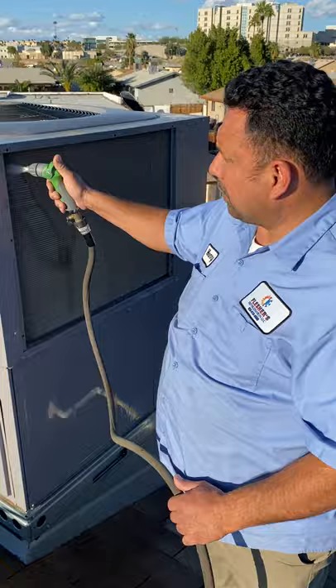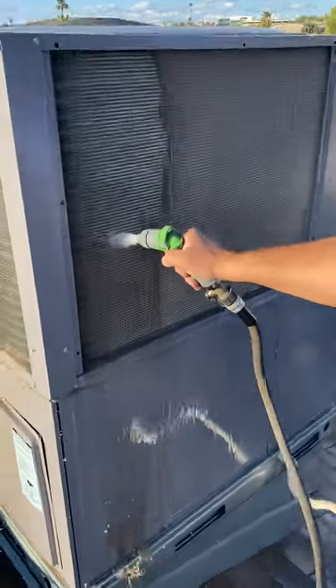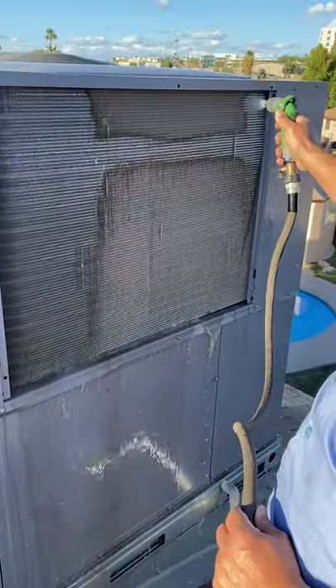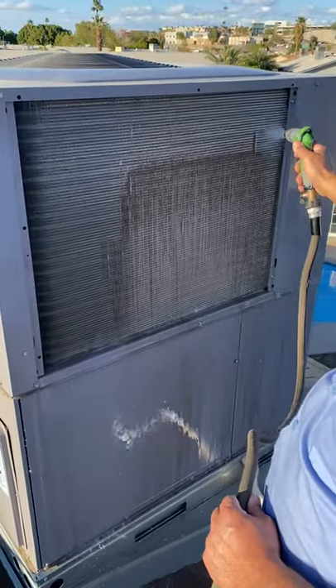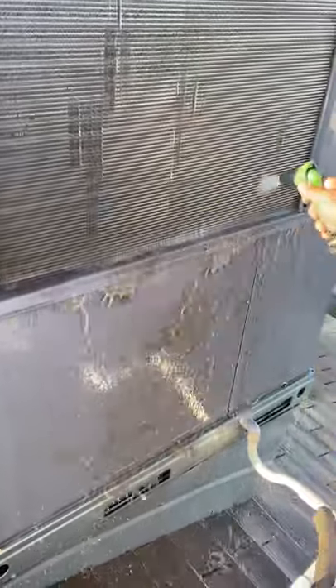The best and easiest thing you can do is just wash out the condenser. You can see the difference right here — all the dirt is coming out. Just look at this. See that? That's all dirt. And when it's dirty, the unit's not going to be able to reject heat. You can do this yourself or you can pay the service company to come and do it. It's highly recommended — it's part of the preventive maintenance.